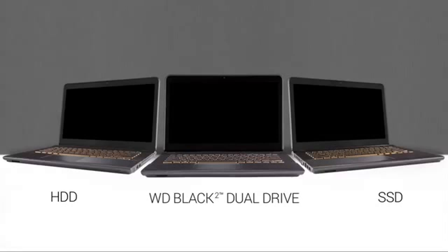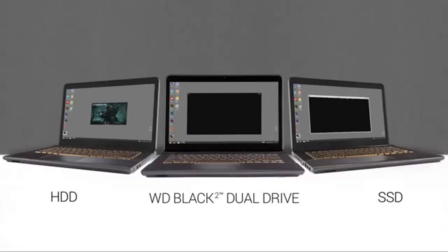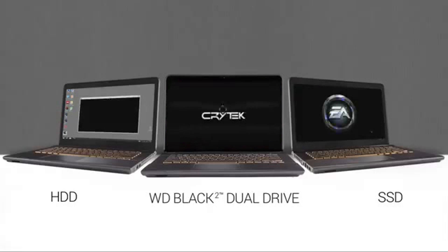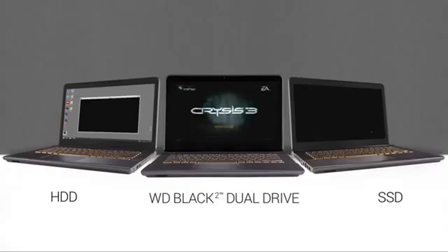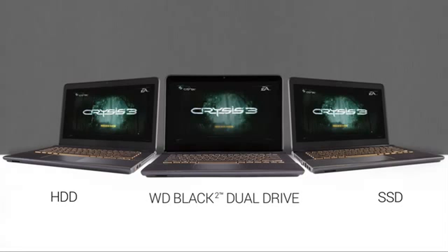Throughout, the WD Black Squared Dual Drive and SSD drive have performed exceptionally well. Now, let's look at starting up the video game, Crisis 3. WD Black Squared again easily outperformed the standard HDD, and just ahead of the SSD.